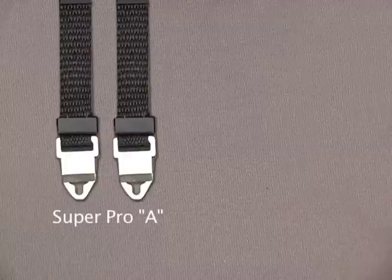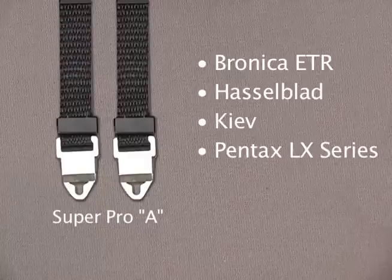The A style fits cameras with narrower lug posts like many Bronica, ETR, Hasselblad, Kiev, and Pentax LX series.